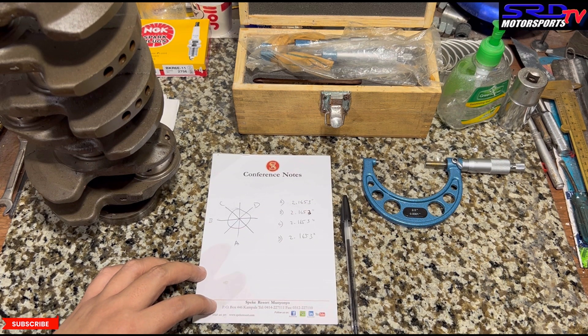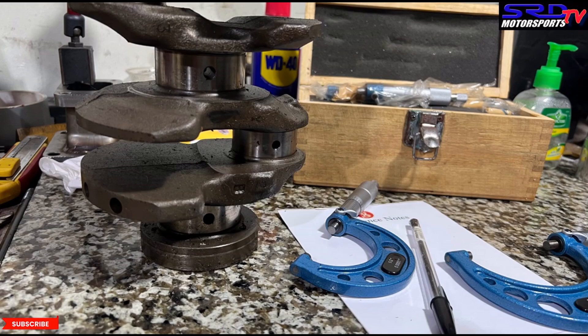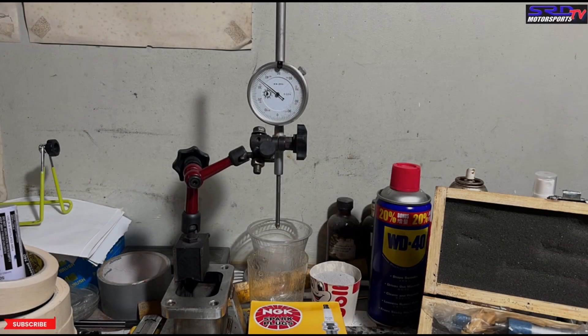And Axis D — so A, B, C, D — you're measuring from four different directions just to know it's perfectly round. But you also need to measure at three different points along the journal: the middle, and the left and right outer edges. That way you can see if there's journal runout or inconsistency. You can't skip any step — doing so gives you a very dangerous understanding of your crankshaft's condition. Measure on both edges but not too close to the crank radius.